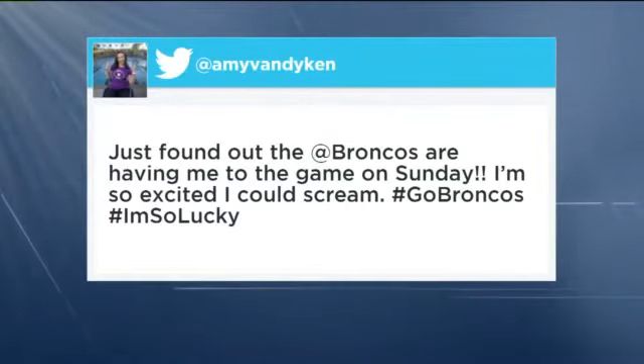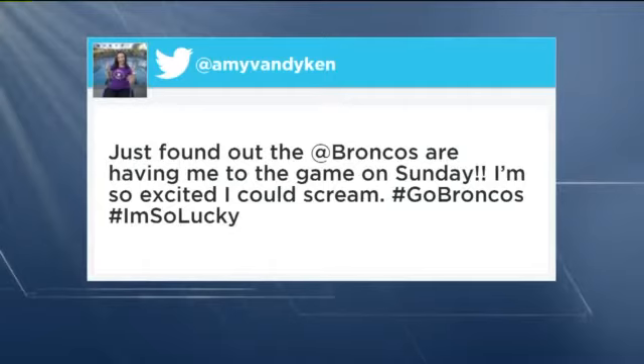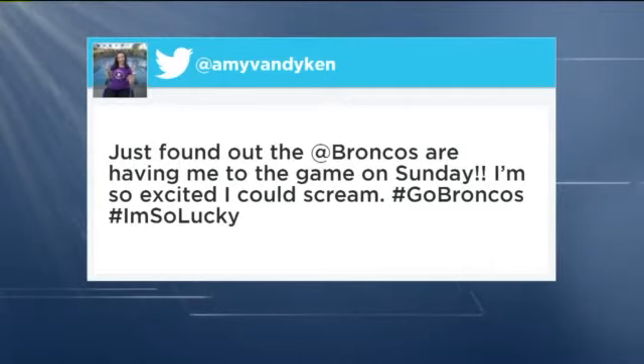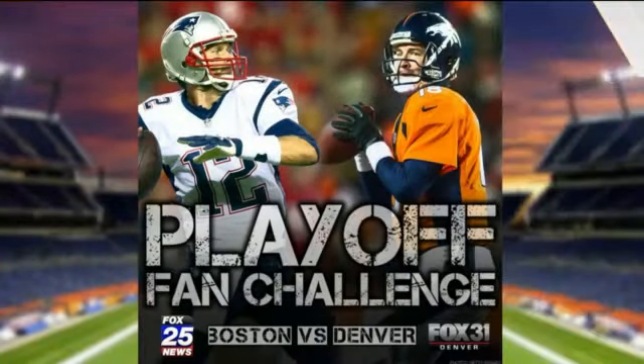He's got all the fans — oh my gosh, I just love it this Orange Friday! Speaking of the Broncos, some big news for one of their biggest fans: Amy Van Dyken Rouen will be honored by the team before kickoff. Amy is sending out this tweet: 'Just found out the Broncos are having me to the game on Sunday. I'm so excited, I could scream. Hashtag I'm so lucky.' Isn't that great? We love to see her.